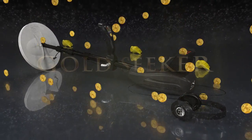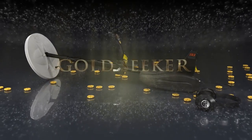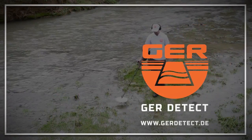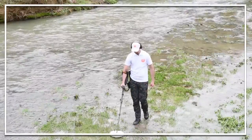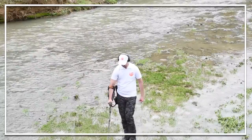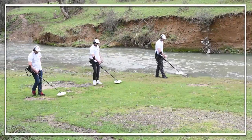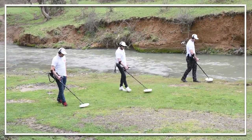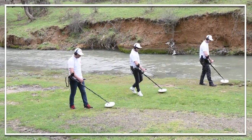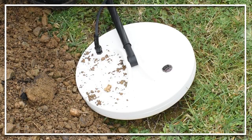Great news for lovers of prospecting for gold, precious metals and treasures buried in the ground. GER Detect in cooperation with UIG Detectors presents a comprehensive guidance on how to assemble and operate Gold Seeker — with Puyol's induction system. The fastest, easiest and most modern system to detect gold nuggets, gold veins, and gold, silver and bronze coins under the ground.